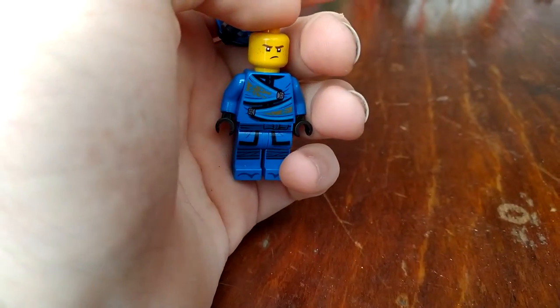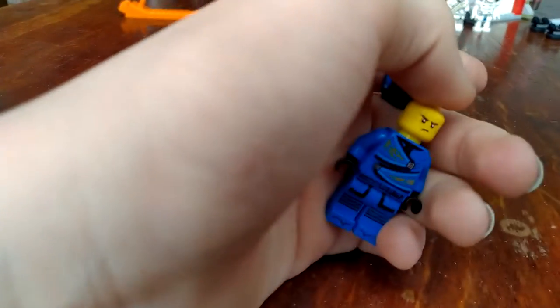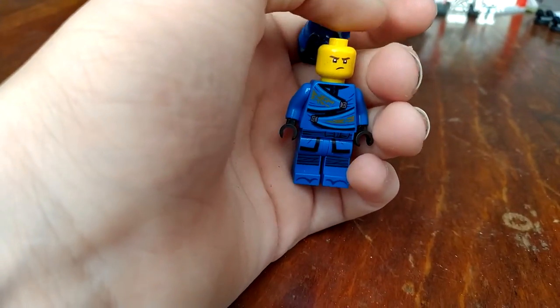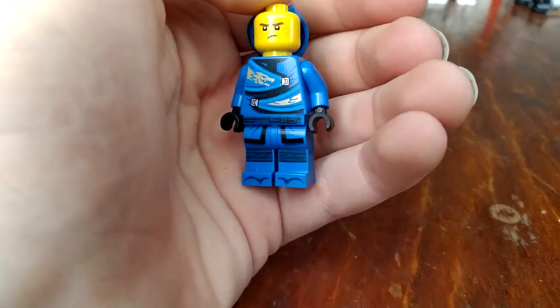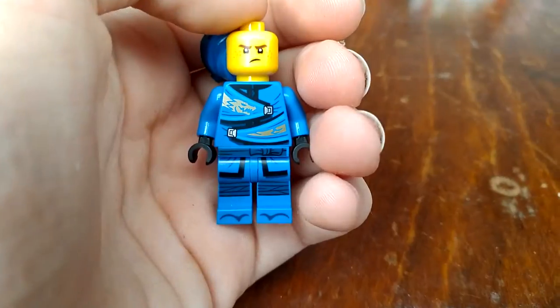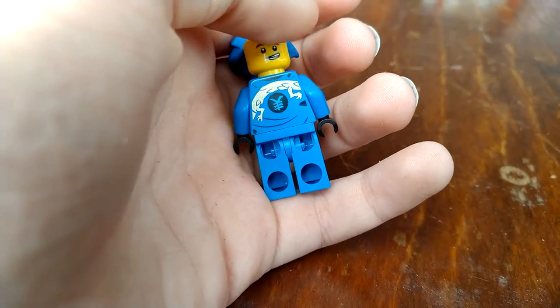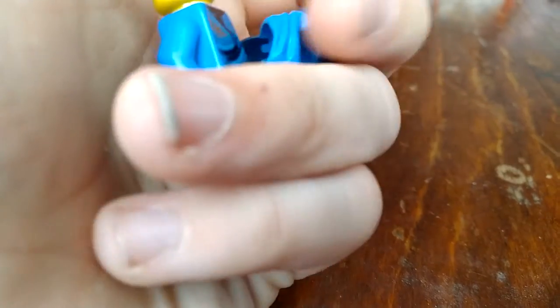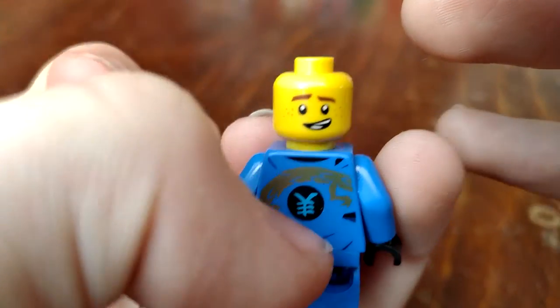Actually, I meant to say Jay, Wu, and Zane — because I'm okay with the others. Anyway, here's Jay with all his printing on the back and front. He has a double-sided face.